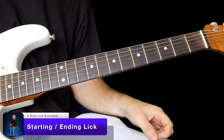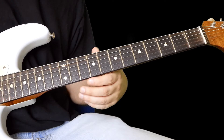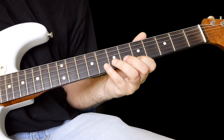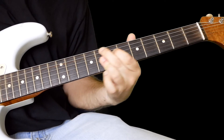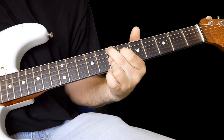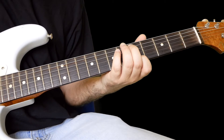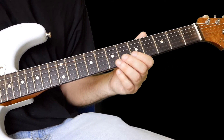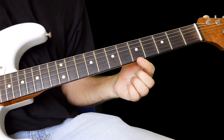Hi everyone, welcome to the blues lick of today. This one could be a beginning lick or an ending lick. I did it as a beginning lick — let me show you what notes this is in. It's in A, for blues in A.